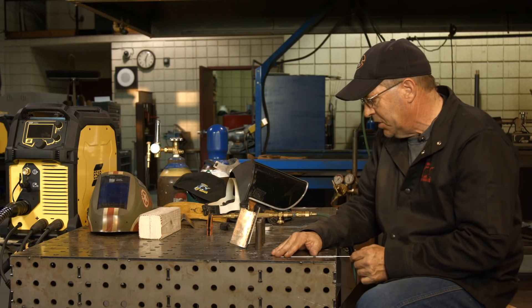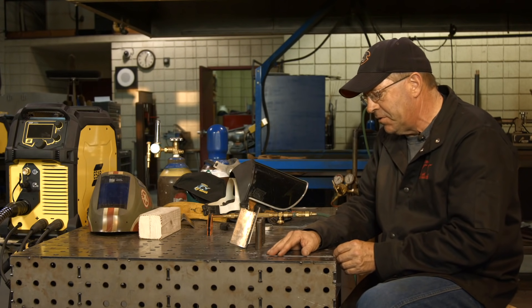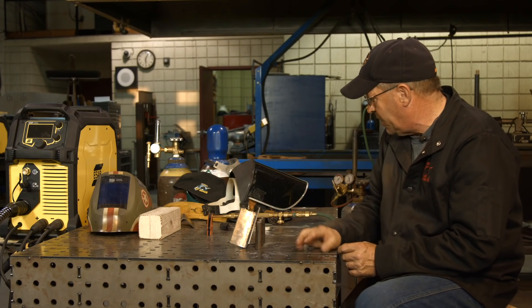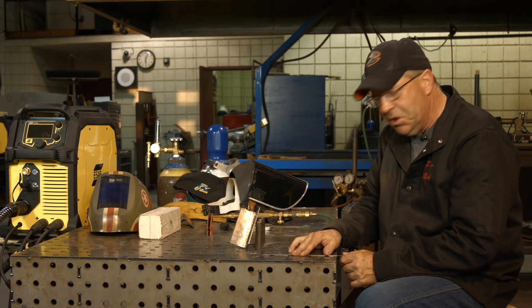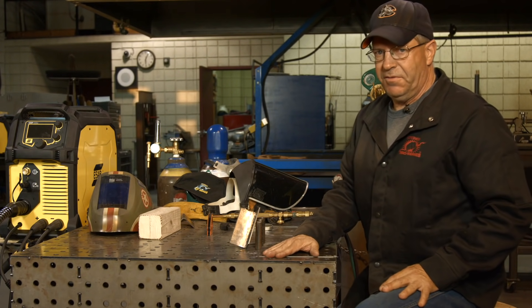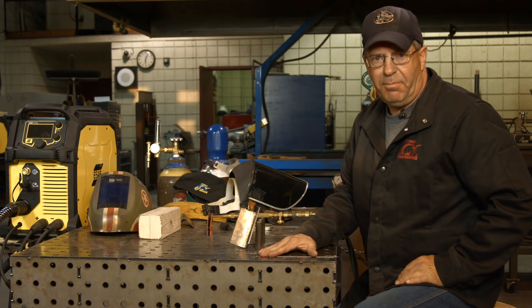It's a beneficial process. A lot of people don't want to use it anymore — they're stuck on TIG or MIG — but I still teach it. I think it's cool and very beneficial. Again, I hope this helps. Make sure you subscribe to the videos — new videos come out every Monday. Bob Moffitt with Weld.com. Thanks for watching.